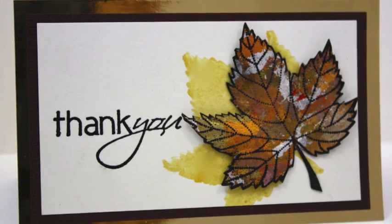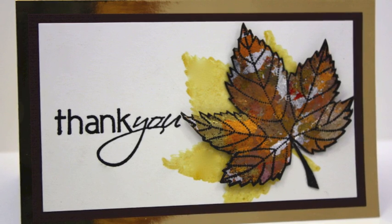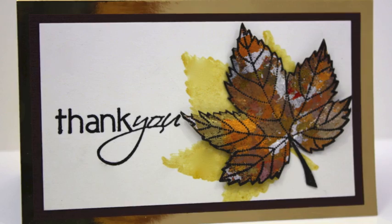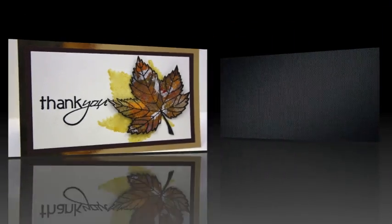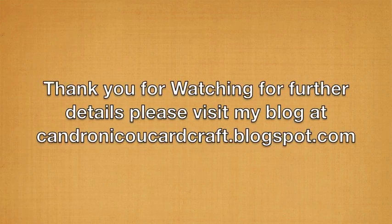And here is the card with the finished leaf. And finally a list of the materials again that have been used in this project. Thank you for watching. For further information please visit my blog at kandronicucardcraft.blogspot.com.